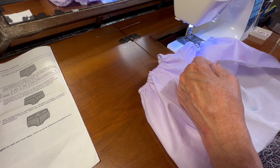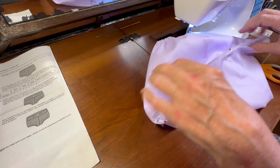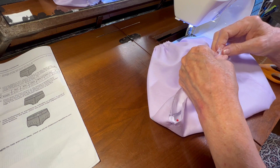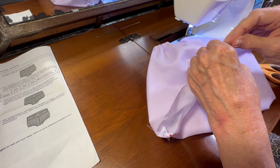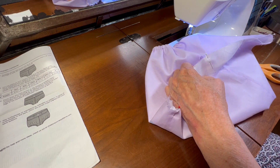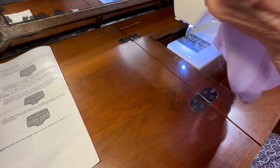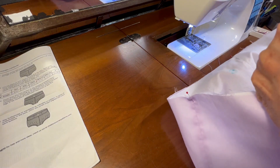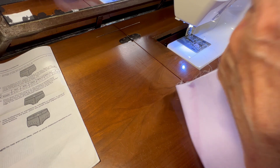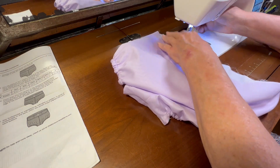I keep putting these pins in at the top and then taking them back out, but sometimes they're necessary and then sometimes they just kind of get in the way, so I do what I need to do. Let me set my sewing machine to a gathering stitch and I'm going to start my gathers at the back of the fabric.